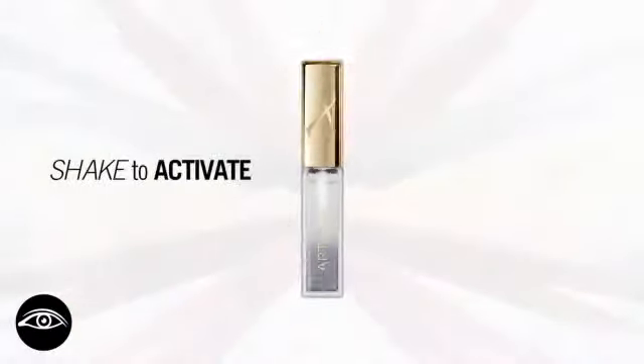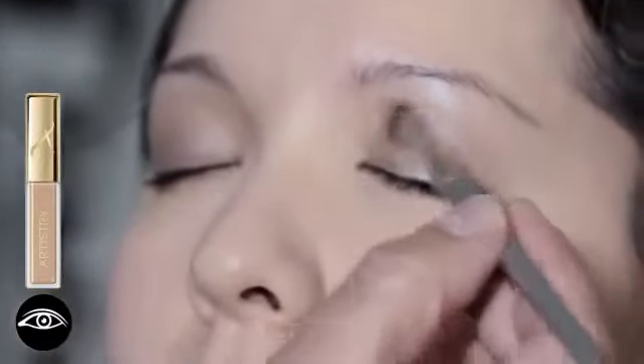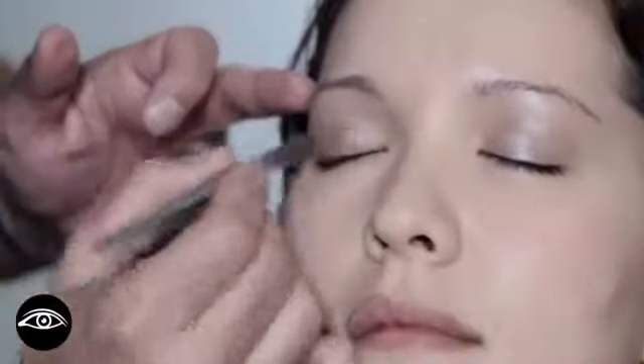Mix Golden Sunset from the Sparkle Collection. You always want to start from the base of the lashes and work up over the lid.